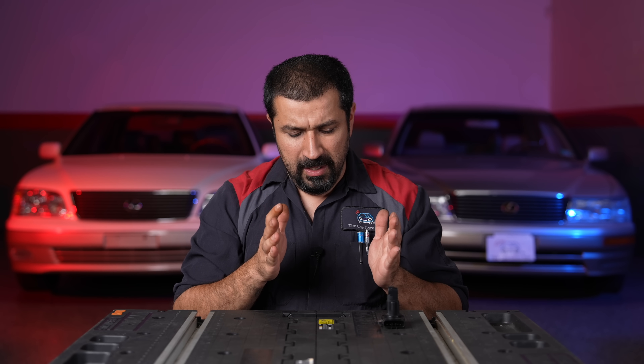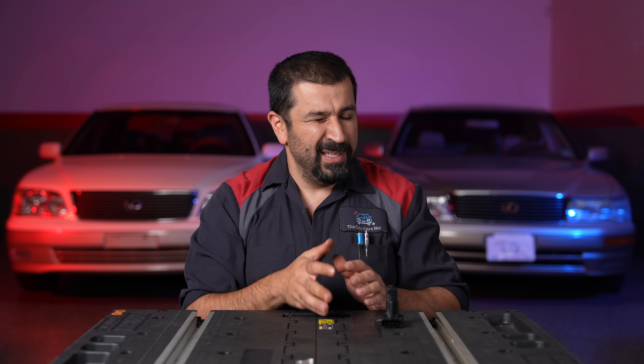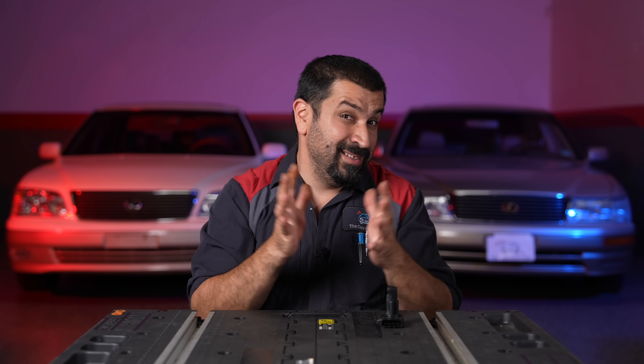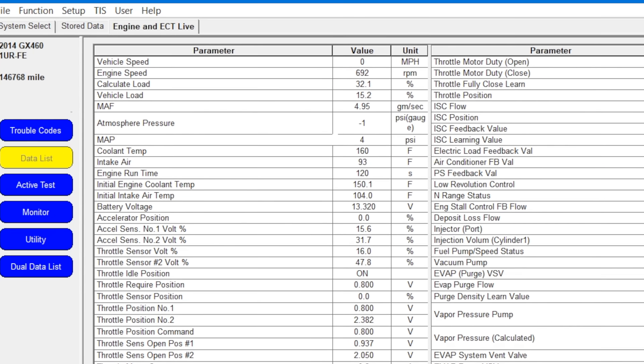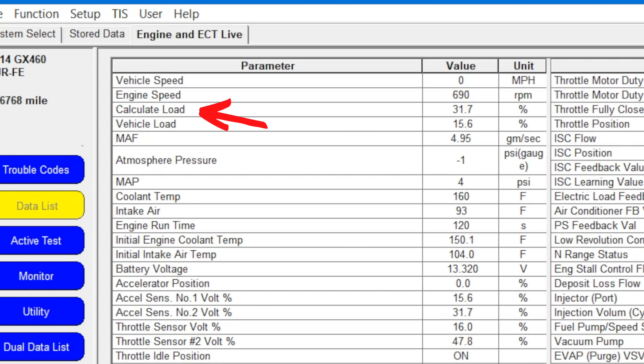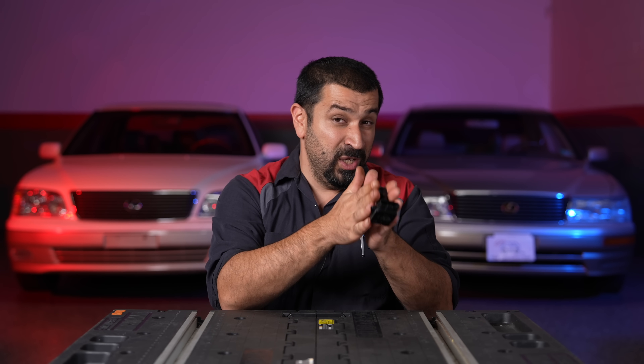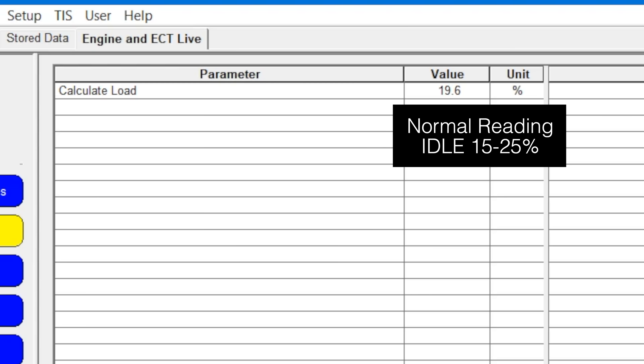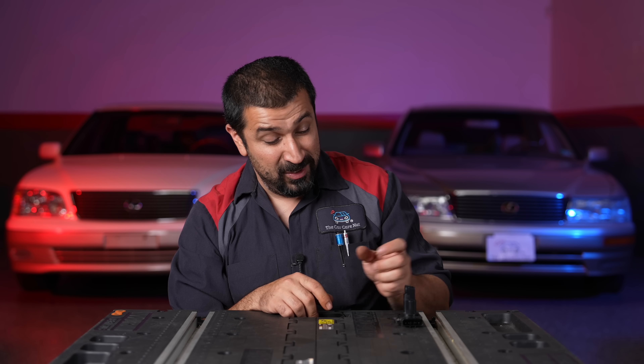This applies to Toyota and Lexus — it may apply to others but I'll give you the numbers for Toyota and Lexus. You'll have two readings for the mass airflow. One is actual airflow, but it's not very accurate and there's no clear spec. However, calculated load is a percentage generated based on the mass airflow input, so it normalizes across different cars. The spec: at idle you should see anywhere from 15 to 25 percent — that's not really an indication of a problem unless we're at zero.